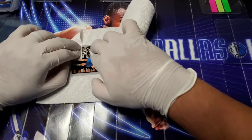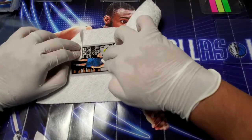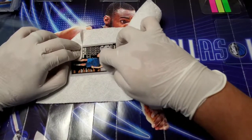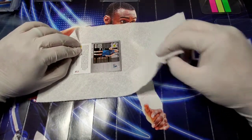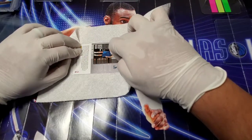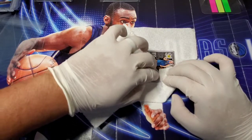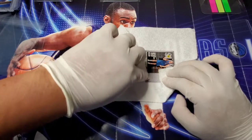I wear gloves whenever I'm preparing my cards because of the oils on my fingers. You could debate back and forth whether it's safe to wear gloves — there's far more potential for the glove to snag on the card — but the simplest argument I can give is that I trust myself. My first submission I got four out of five 9.5s, so I'm going to stick with it. To each their own — if you prefer gloves or not, drop a comment below and let me know.